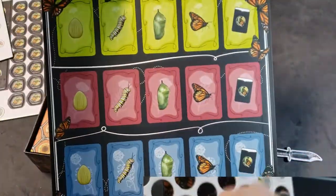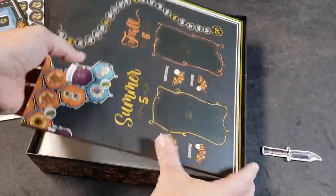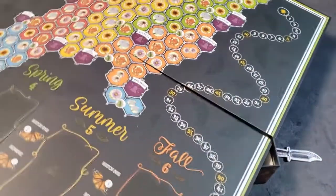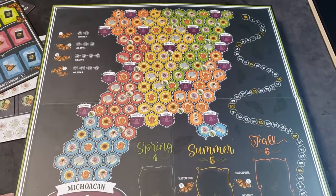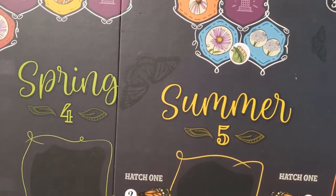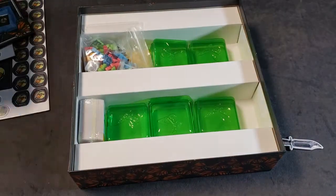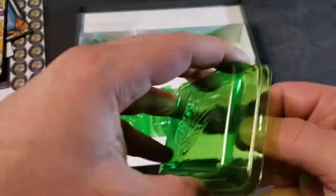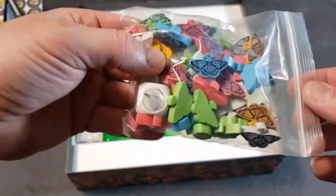Let's see here — the board. Oh, look at that. That is cool. It's probably hard to see on the camera, but there are black butterflies kind of just hidden all over the board. Neat little touch there. Oh, these are nice — some storage containers for the pieces.